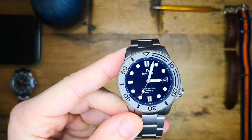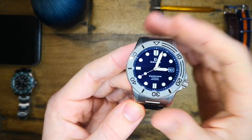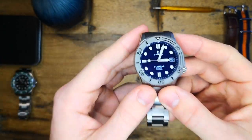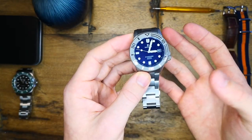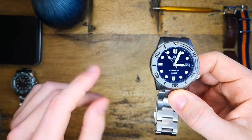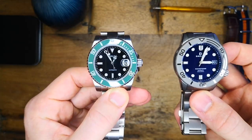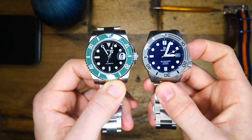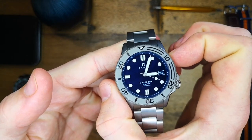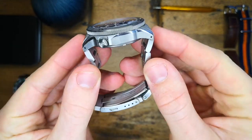First off, let's start with some dimensions. I have to talk about weight considering this is a titanium watch. The weight of this piece is 103 grams. That number doesn't really mean much so I've compared it to this Felida Submariner Homage Diver which weighs 151 grams — so there's a good amount of weight difference between these two pieces.